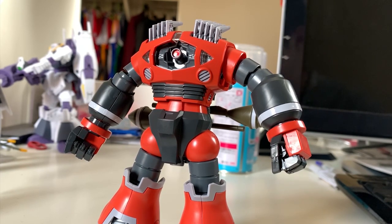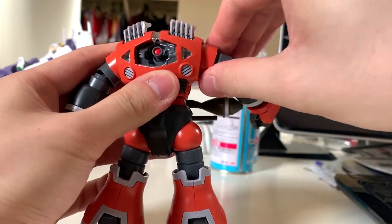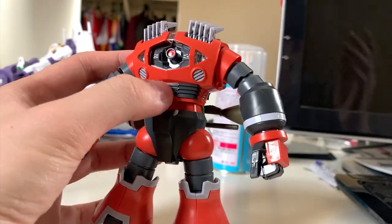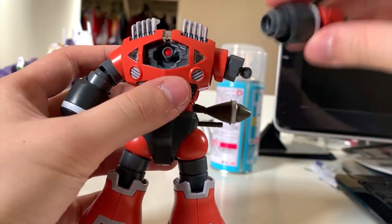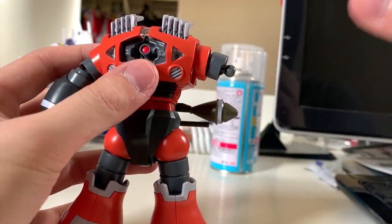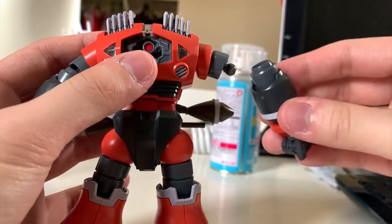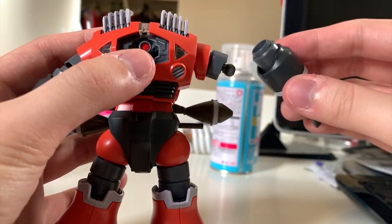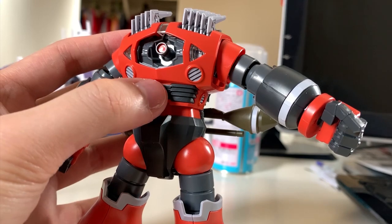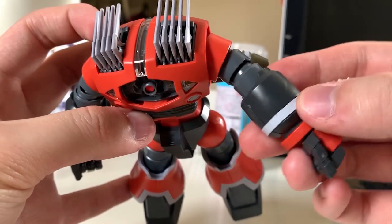Moving to the arms — I'm not a fan of the arm performance on this kit. First, 360-degree rotation is achievable but quite hard to turn. Lifting up 90 degrees is possible, but the connection at the middle of the arm is a ball joint, so very often when you're lifting the arms they just pop out — quite annoying and frustrating. For bending, it's not even 30 degrees, so the arm articulation is quite poor.